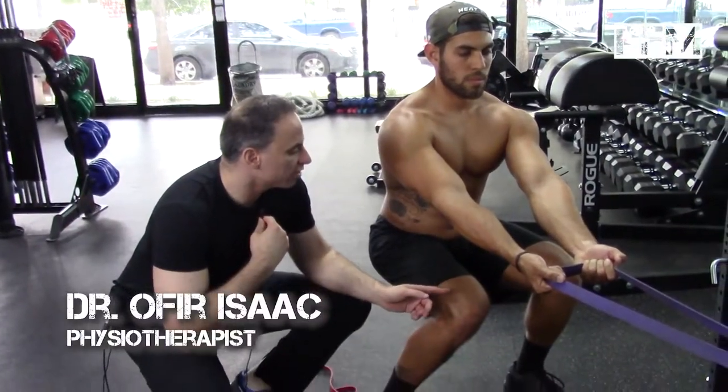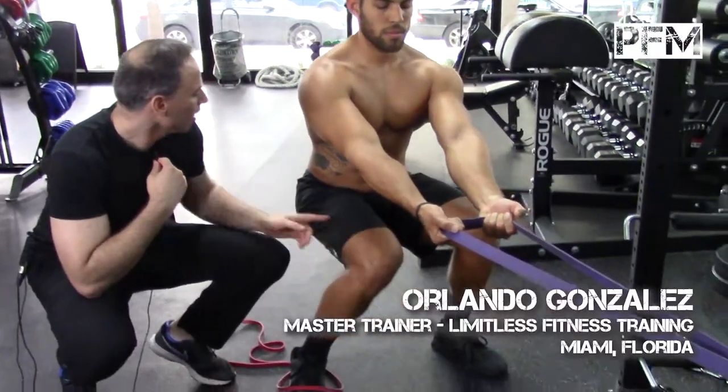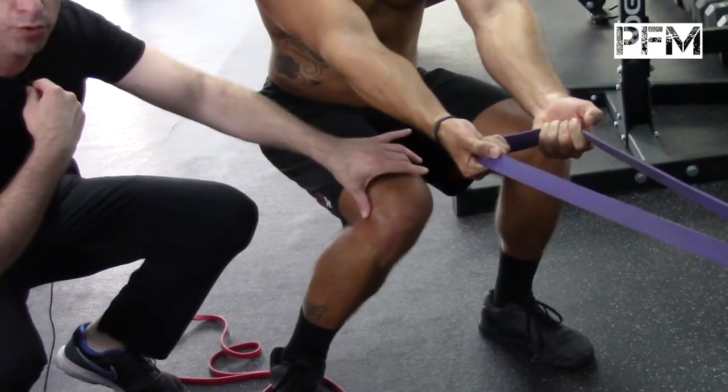Right now Orlando's demonstrating a dysfunction which is very common with people with knee problems. Basically they have a weak gluteus medius — this muscle doesn't eccentrically control them when they squat, so they fall inward and pronate.